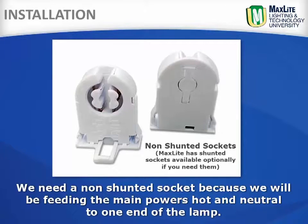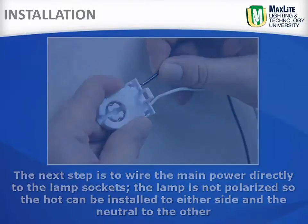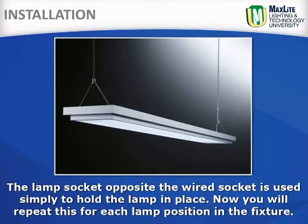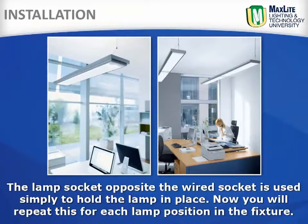MaxLite has shunted lamp sockets available optionally if you need them. The next step is to wire the main power directly to the lamp sockets. The lamp is not polarized, so the hot can be installed to either side of the socket and the neutral to the other. The lamp socket opposite the wired socket is simply used to hold the lamp in place. Repeat this for each lamp position in the fixture.